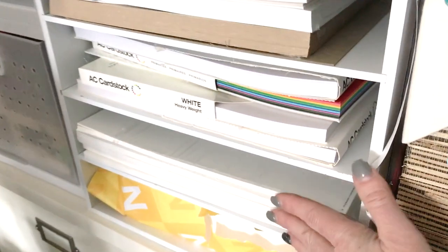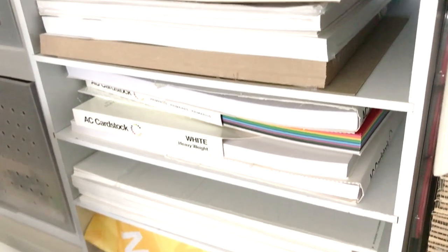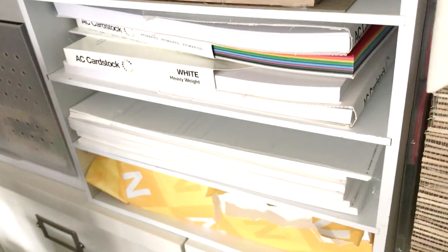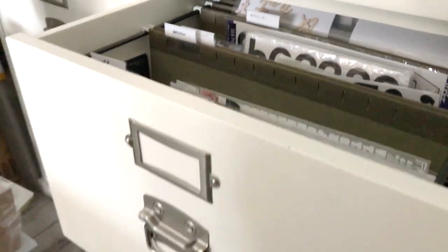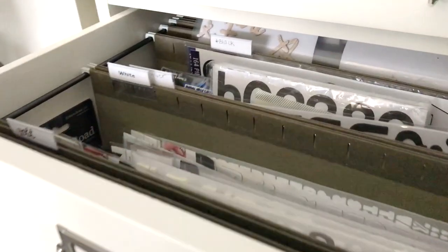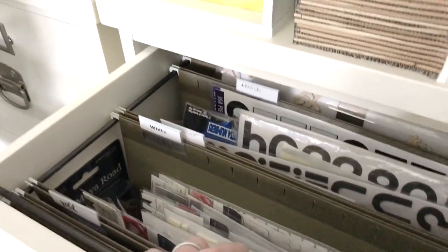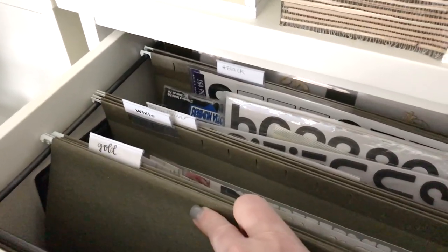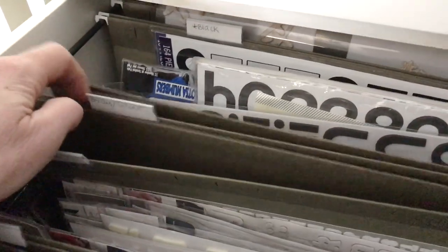This is a storage container with all my white cardstock. If you follow me, you know I mostly use white cardstock as the base for my layouts — I have Neenah, Basil, and AC. These hanging legal-size files are all of my thickers, organized by color and labeled: gold, white, gray.